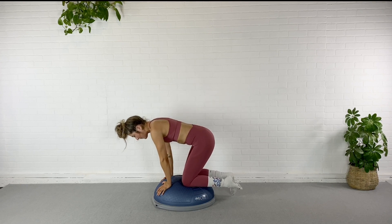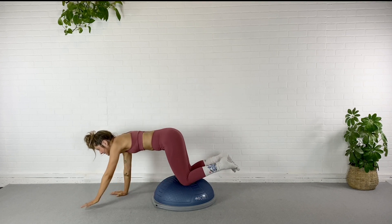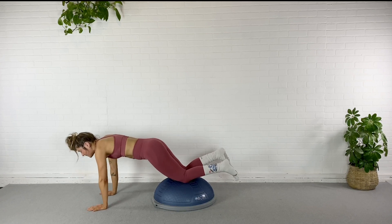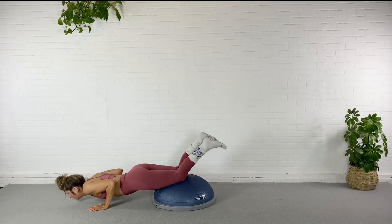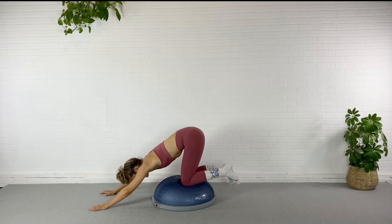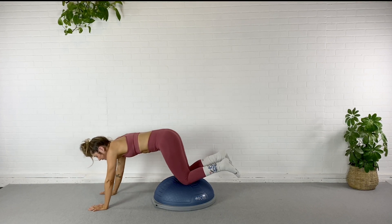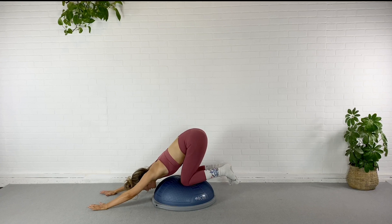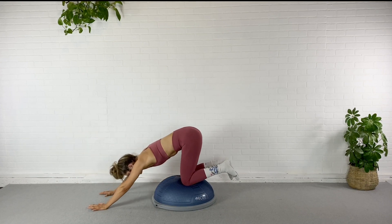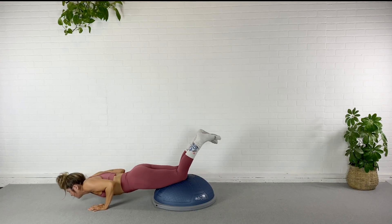Coming back to neutral, I'm going to walk myself off the BOSU with my hands. I'm going to keep my knees at the center of the dome, tuck the elbows into the side, and do tricep push-ups — down, sink it back. Pubic bone pulls to your nose. Drop it down, sink it back. Two more. Drop it down, sink it back. Last one, drop it down, sink it back.